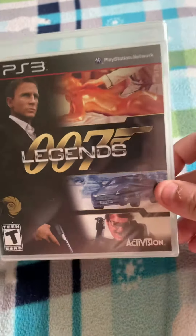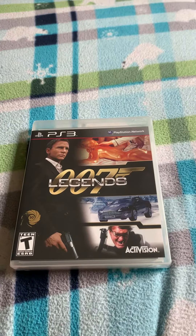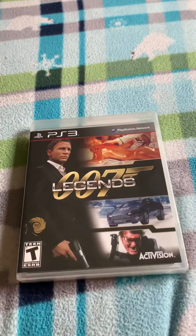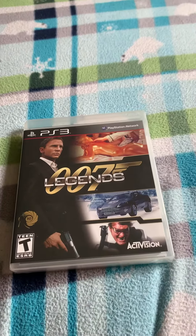So here is the front cover. I'm really excited to play this game because I have not played this one. I do have the other 007 game, GoldenEye Remastered. And I have played Bloodstone, but I don't own it on PS3 yet. But I did play it on 360 back then when I had it.